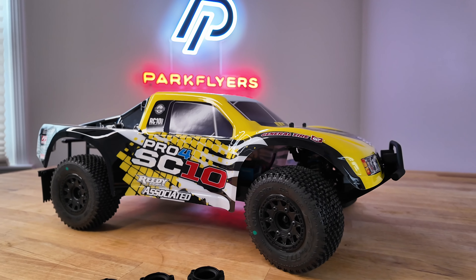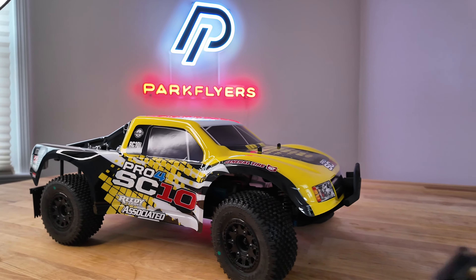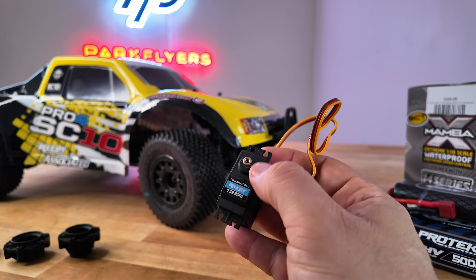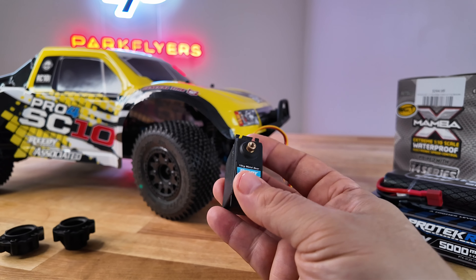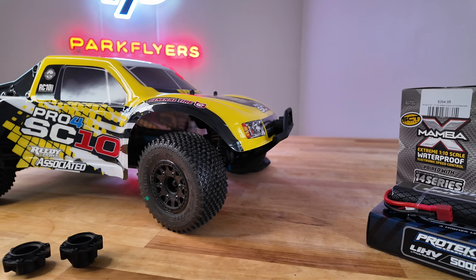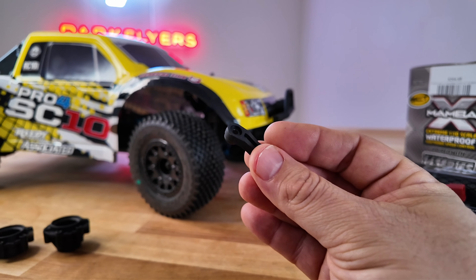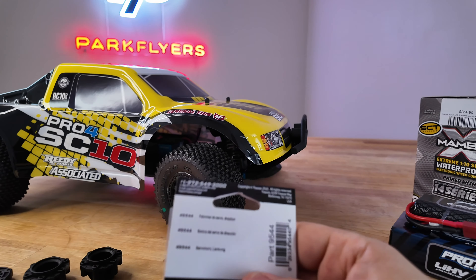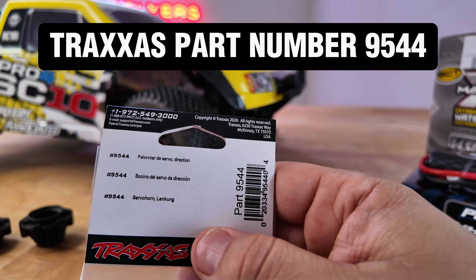Definitely get the shocks and definitely replace your servo horn. Even if you stay with the stock servo, the stock servo has brass gearing in it and you can benefit from putting the aluminum horn on that stock servo gear — it's going to add to the durability. You will definitely want to avoid the plastic servo horn; this is not going to last at all. That is the first thing you're going to want to replace. The item number for the servo horn is 9544. We do have those on our website.